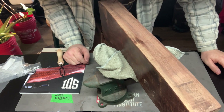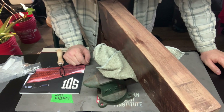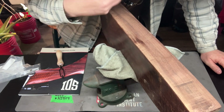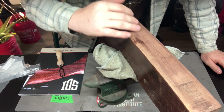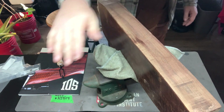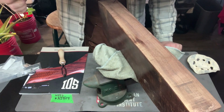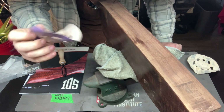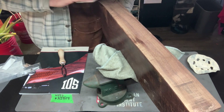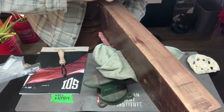Depending on how smooth it feels, I'm going to jump up to 400. If after 150 it's okay, I may just go ahead and jump to 220, then jump to 400. I'm going to use these sanding pads here because I can't seem to find any other good sandpaper at the moment. So we're just going to start sanding this down.